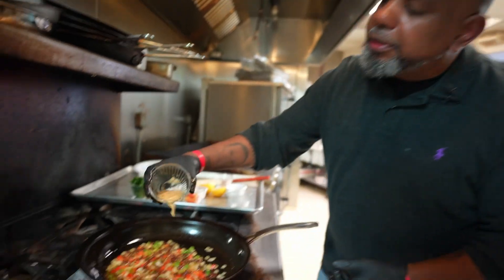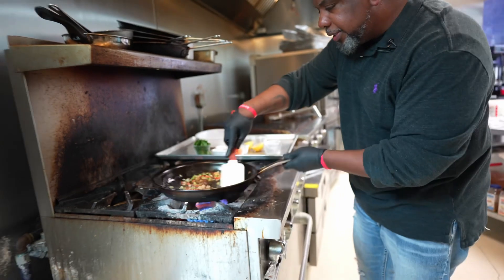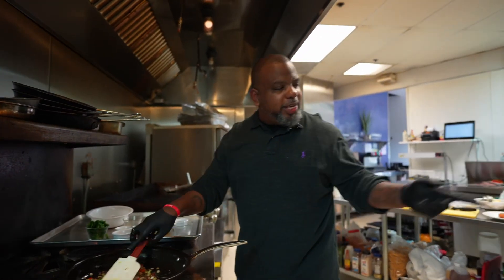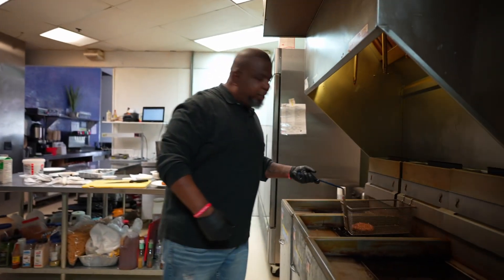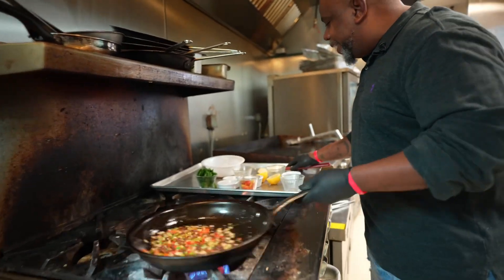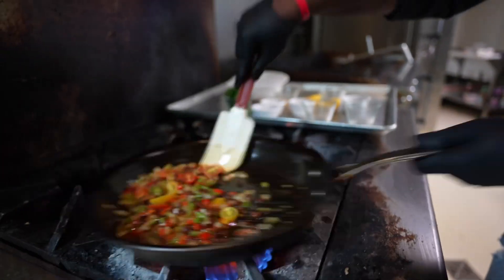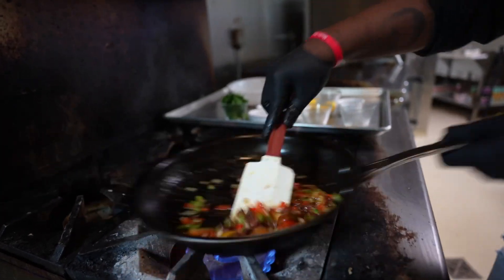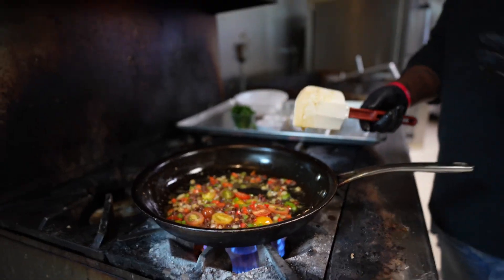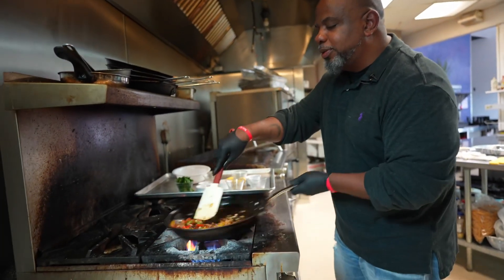Now I'm gonna add the garlic — about a tablespoon. I got grit cake, lobster, and shrimp — it is going down in this kitchen today. Now I'm gonna take some of those tomatoes and put them in there, let those get a nice caramelization. After about a minute I'll add the shrimp. You don't want to add the shrimp too early because you don't want them to be rubbery and chewy — shrimp take about two minutes tops to cook.